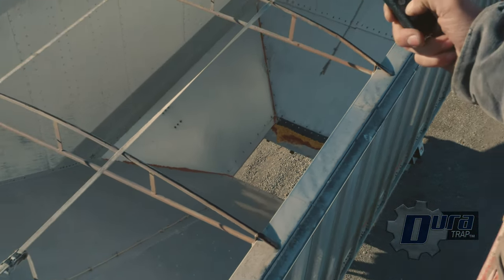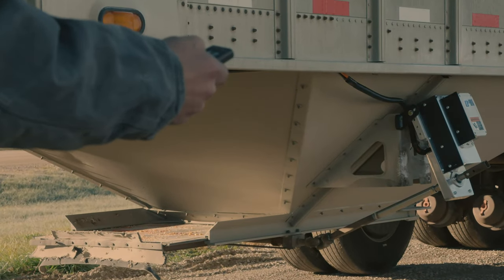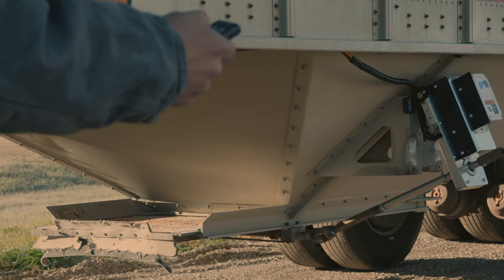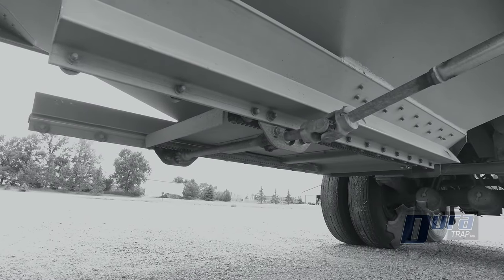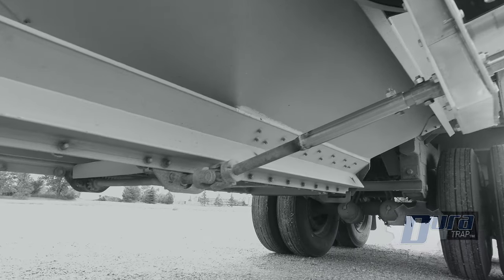Make the switch to electric this harvest season. Do you want the ability to stay out of the dust when you're unloading or filling your air seeder as a one-man operation? The electric Duratrap offers all of that, plus durability.